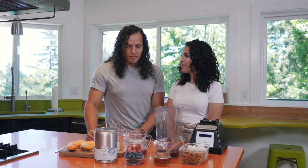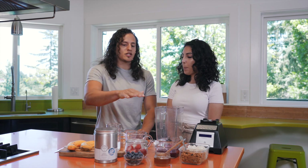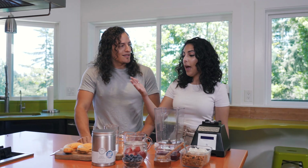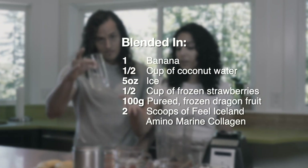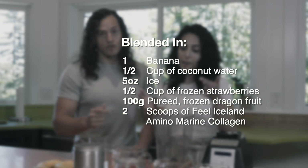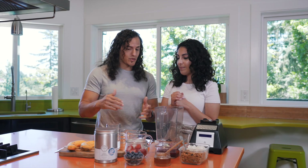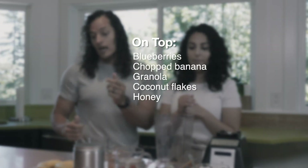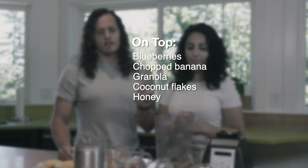So Abby, what are we gonna make it out of? What's gonna go inside the actual bowl, not just the toppings afterward? We have a banana, coconut water, some ice, strawberries, and our dragon fruit — pure dragon fruit — and of course our collagen. And then on top, once we blend it all together, we're gonna throw on blueberries, a chopped banana, some granola, some coconut flakes, and then some honey.